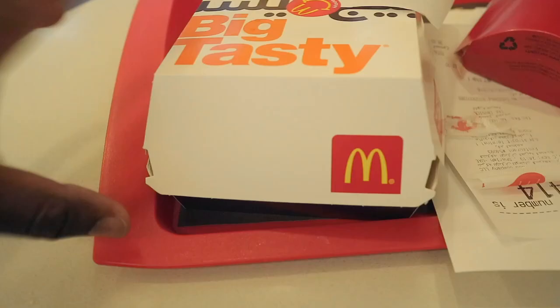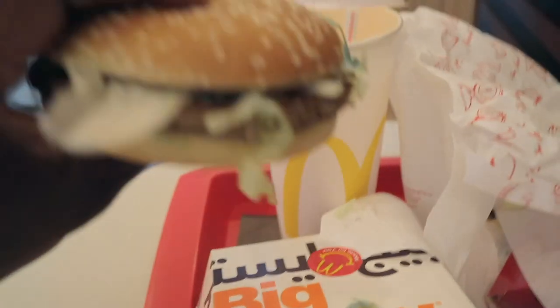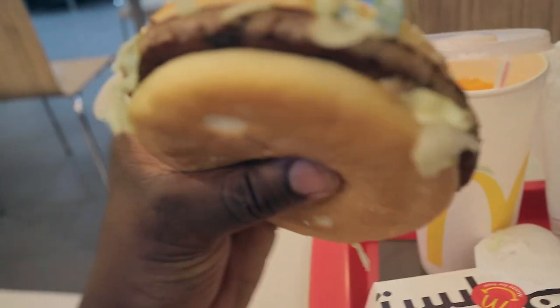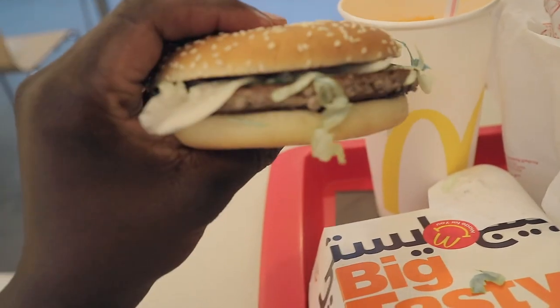Now I'm going to try the Big Tasty. So when you open it up it comes in a wrapper. It doesn't really look like a Big Tasty — it looks more like a quarter pounder without the cheese, but the assembly is on point. It's better assembled than the typical burgers in the UK. McDonald's in the UK tend to have a bad rep for assembling their burgers, but this looks good. Well, the taste is actually like the Big Tasty in the UK — exactly the same. I can't see any difference.